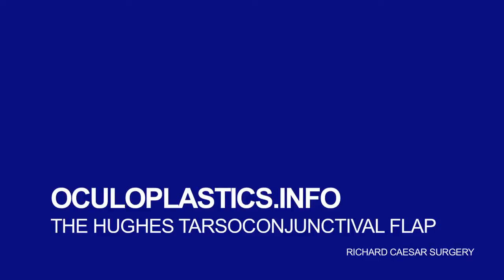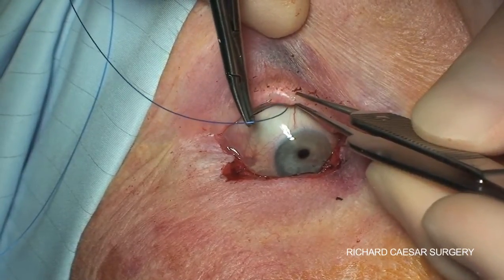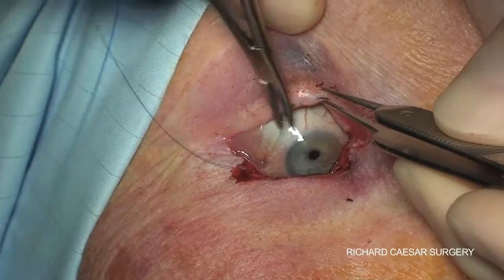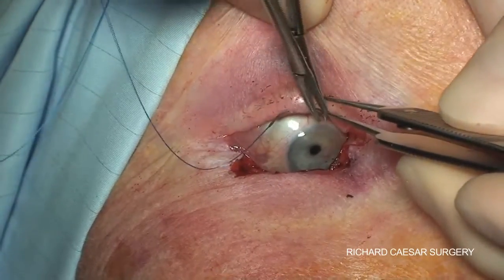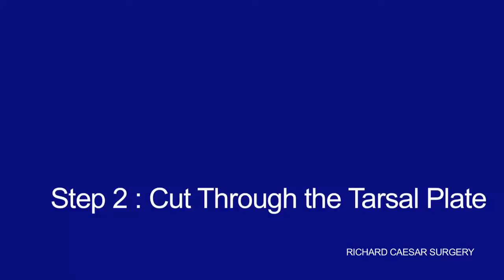The Hughes Tarso-Conjunctival Flap is such a useful and versatile flap that it deserves its own video. The key steps are to have control of the upper lid. When first learning, it's useful to put in a prolene suture and fully evert the upper lid over a lid guard.